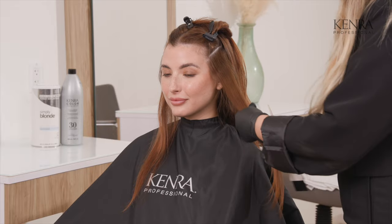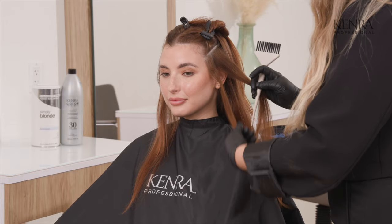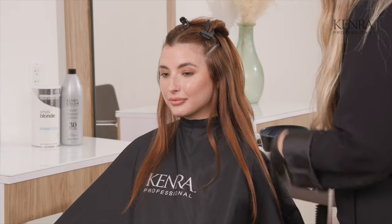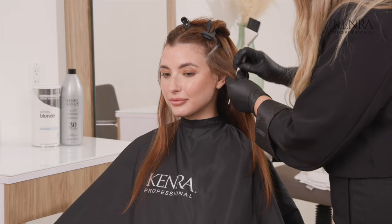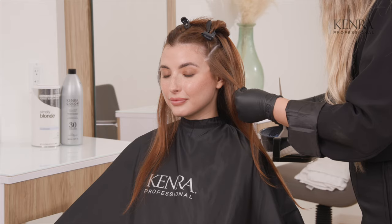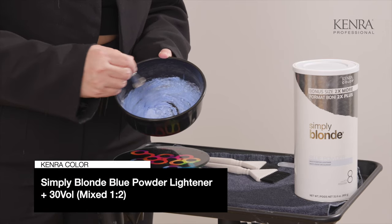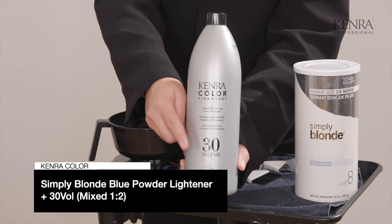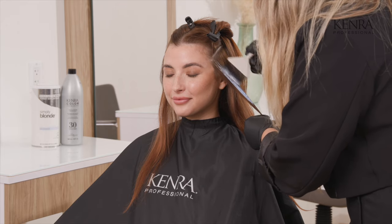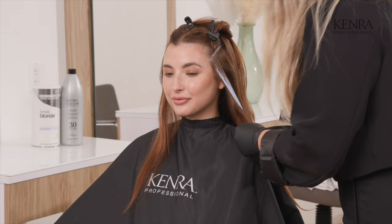When you are creating a high level of dimension you could totally sweep a whole layer of lightener on and that would end up creating a lot of a baby light effect. We don't want to do that in her case because we really want to enhance the red in her hair — we don't want to diminish that overall look and over-blonde. So I'm going to be going in with more of a strand-like placement and we're going to work on one high point at a time. Today we're using blue powder lightener mixed with 30 volume developer, sweeping it right along the surface of the section and softly transitioning at the base of the regrowth area.